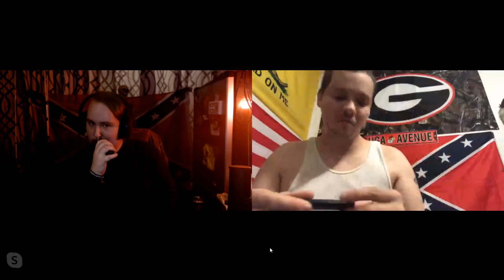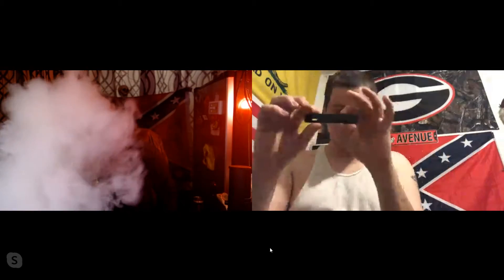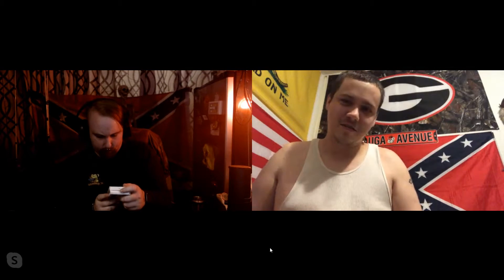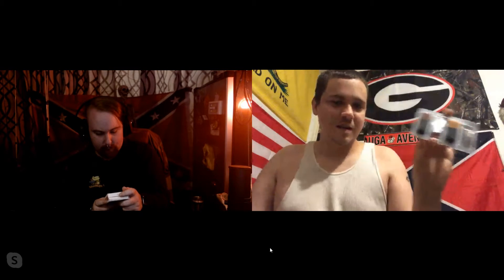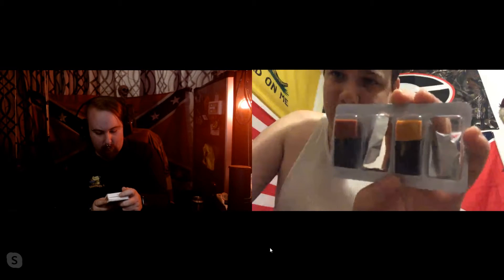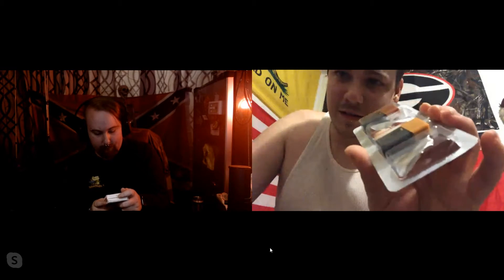I'm guessing Epic must be their own version of Juul, because this is basically the same thing. I think that's what it's trying to mimic. One thing that bothered me was the ingredients — it lists benzoic acid. Let's see: glycerol, propylene glycol, flavor, nicotine, and benzoic acid.